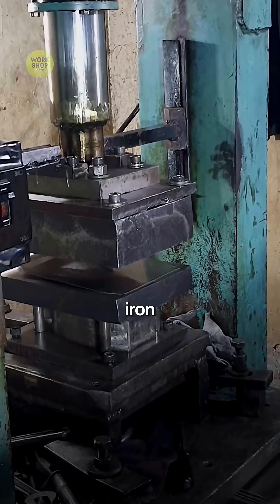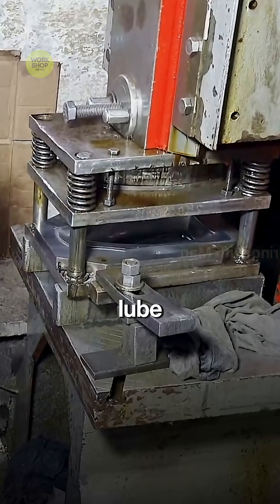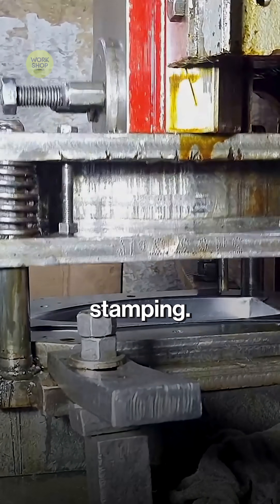From flat steel to a mirror finish iron cover, stacks of steel sheets arrive. Workers lube and square the stack for clean stamping.